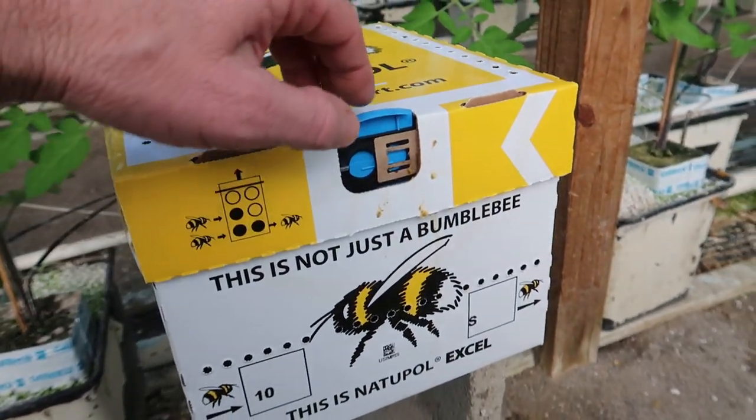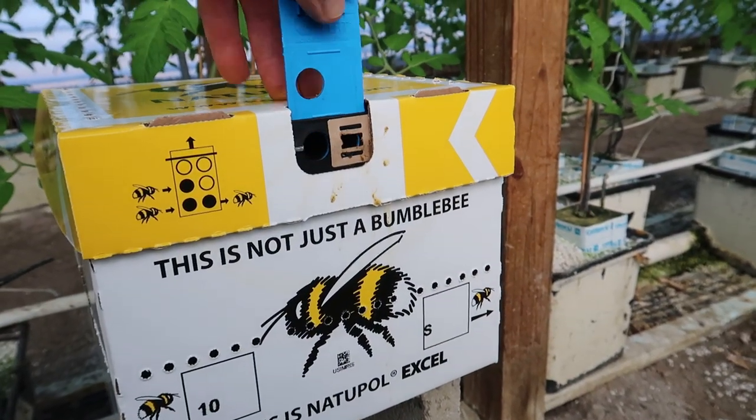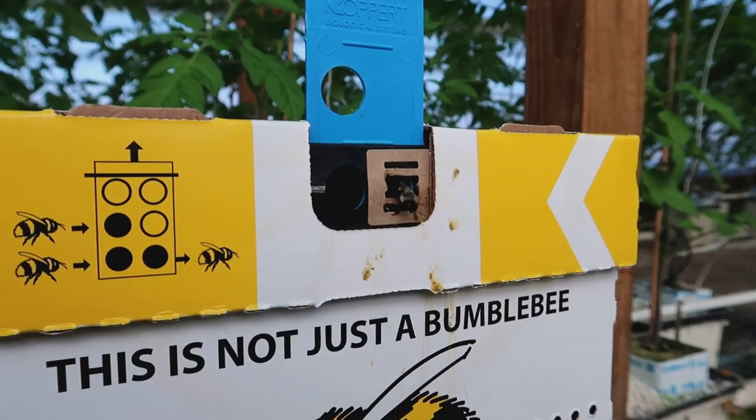I'm going to open this up and we'll see if a bee exits. Oh there's one. These bees are very docile. I've probably only been stung once or twice in the last decade. You can work right alongside the bees. As long as your hands are not right next to the bees bothering them while they're doing their work, there's never anything to worry about.